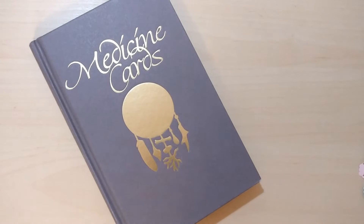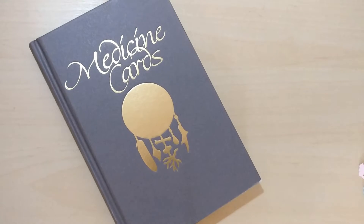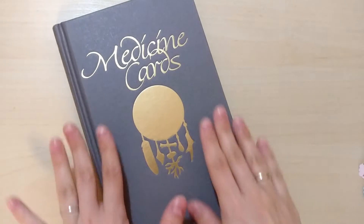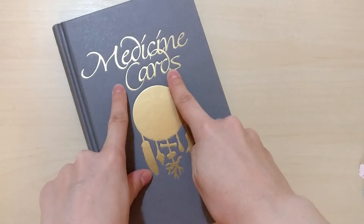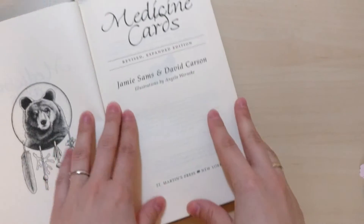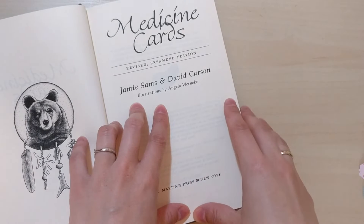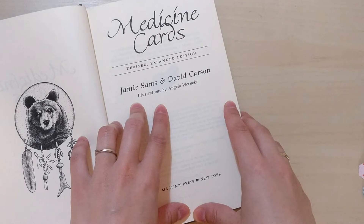Hello, it's Magdalena. Thank you so much for stopping by. Today I wanted to talk about a spread from this deck. This is the guidebook — Medicine Cards by Jamie Sands, David Carson, and illustrations by Angela Wernicke.